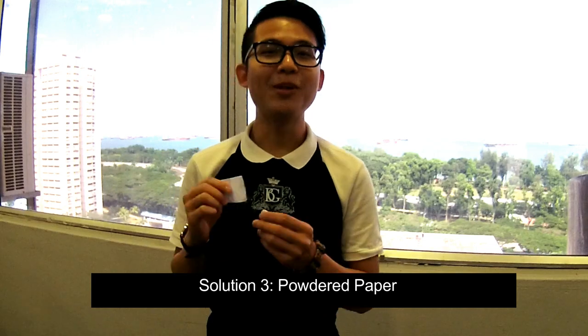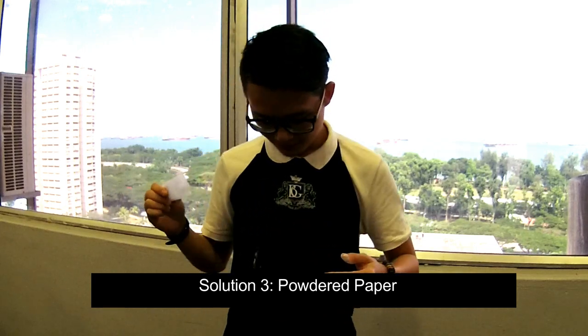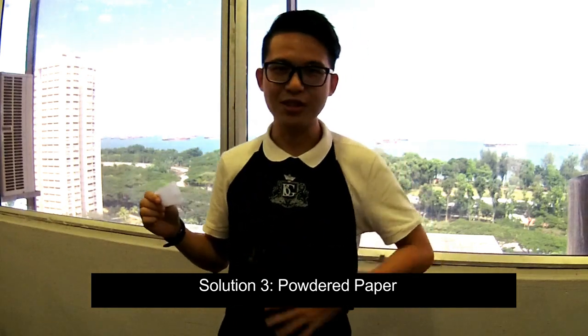Third, most people use powdered paper, and we don't advise this method.